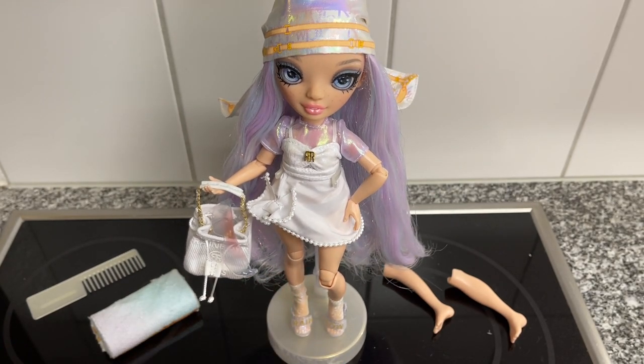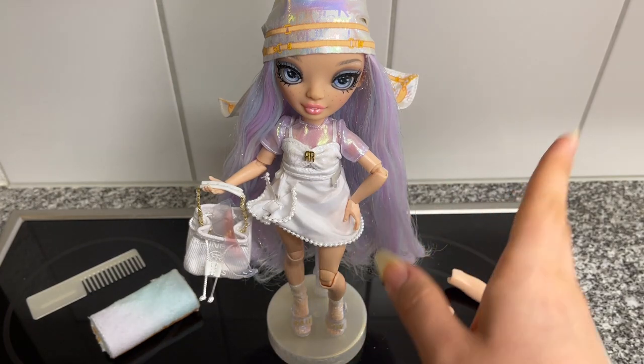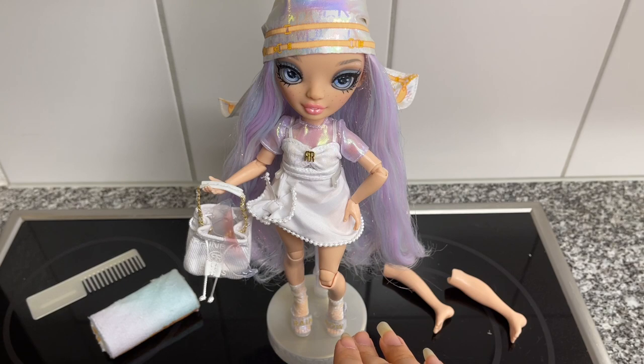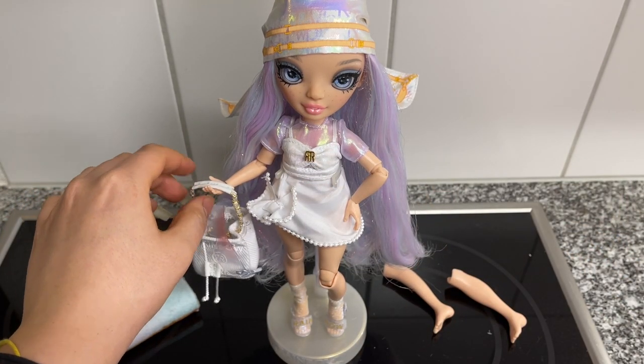Tell me what you think of this look for her and which pieces you'd suggest I use on her. If you already have a Margot, keep in mind I don't have the winter break dolls, so I can't use Skylar's fur jacket on her — which I would have loved because it would have looked stunning. I don't want to get duplicates of characters, so I only have the core and new characters.